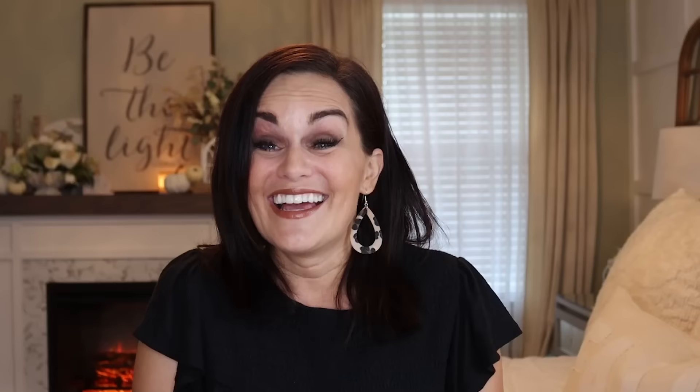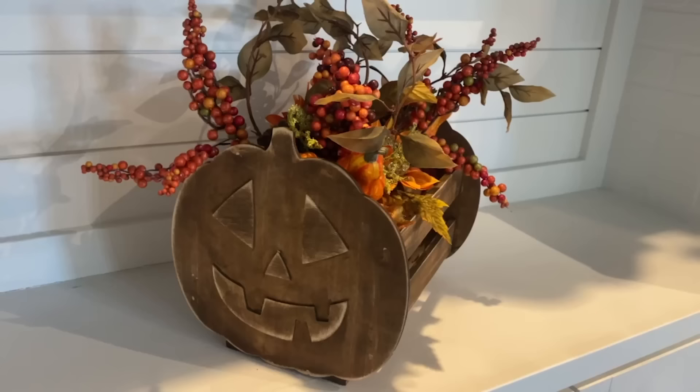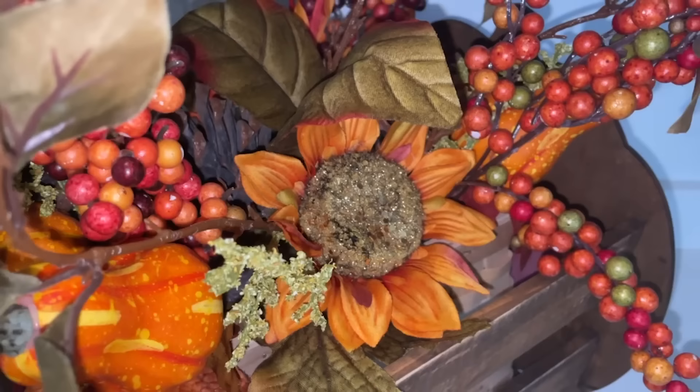When I went to check out — this is the funny part — they came up to me and said, 'You forgot to ring up the crate.' I said, 'I made this.' So apparently it's good enough to sell in the store. Coming to a Walmart near you soon — but they're gonna have to pay me! Isn't this so cute? I think this would make a really cute table centerpiece. You can put it on your shelf. I love the personality of the jack-o'-lantern, but you could do something more neutral on the sides so it can last into the Thanksgiving season.